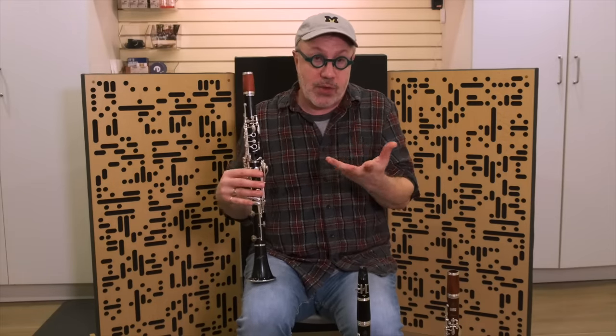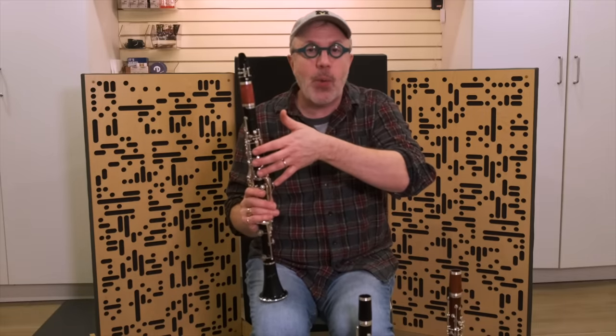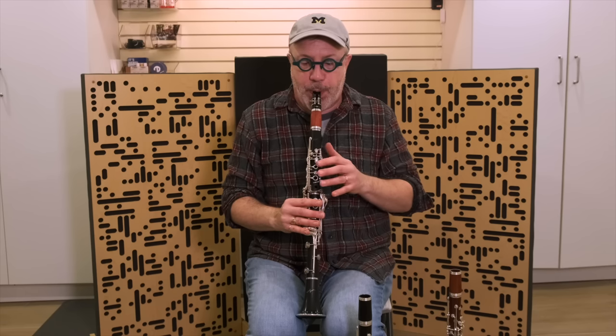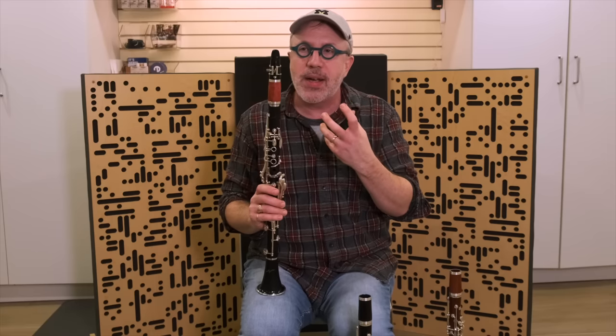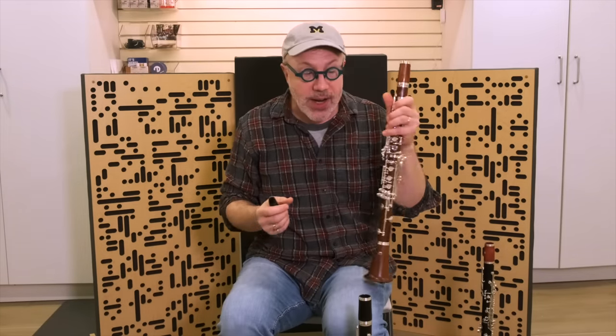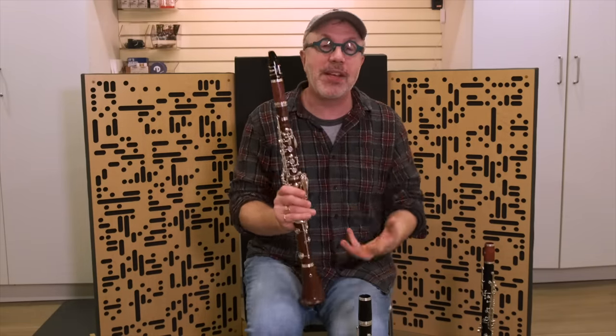I'm an idiot and I should have gotten an open hole version to compare it to the closed hole version, because the closed hole version does feel different. However, Ubel has done a remarkable job making this instrument feel like a regular clarinet. When you have open holes, sound comes out the holes when your fingers are off — nothing impeding it. But on a plateau clarinet, you always have keys sitting there, which sounds stuffy. It's stuffy, a little fuzzy sounding, and more resistant. So Ubel had to do a lot of work undercutting the tone holes to open them up so the sound doesn't come out constricted.